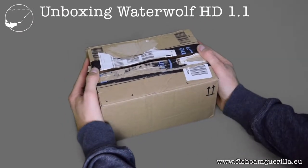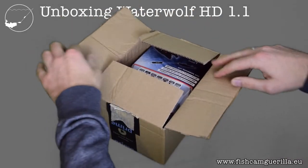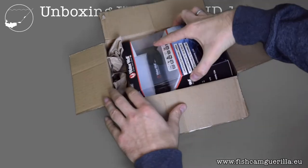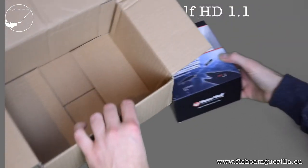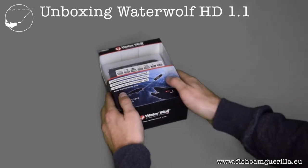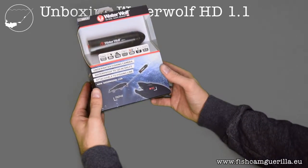Hello, thanks for tuning in today. We don't have any fish to show as you can see, but we are unboxing the Waterwolf HD 1.1 camera. The first thing to notice is that the 1.1 comes in a cardboard box, which is great compared to the 1.0 — it had some sort of plastic wrapping that took a chainsaw and a torch blower to actually get it out of.